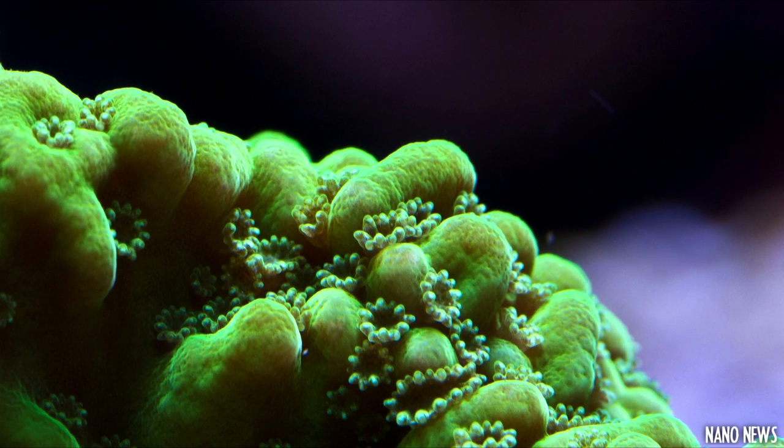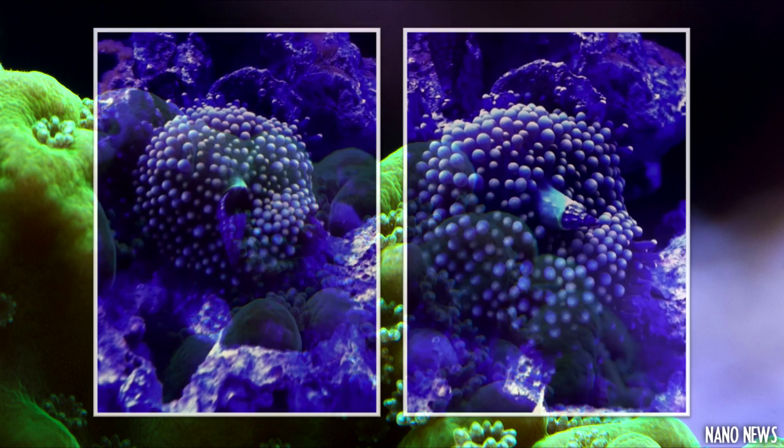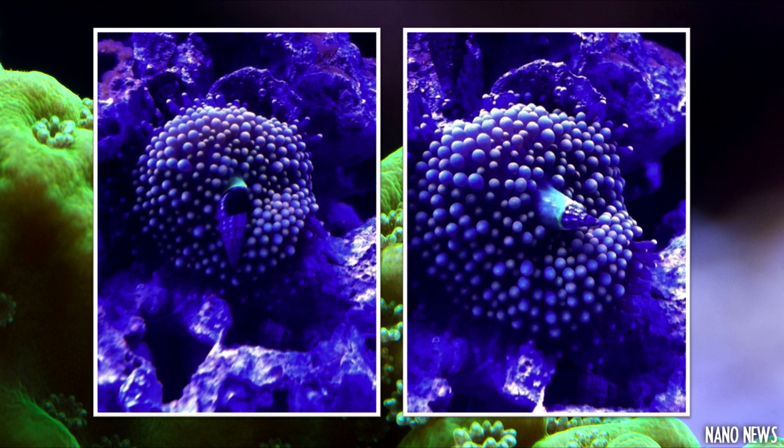I bet something in your tank or your tank itself has done something strange while you were out of town. Yesterday my friend was watching my tank and noticed that my ricordea had gotten a little too hungry. This little mushroom had an entire snail in its mouth. I guess I should try spot feeding it a little bit more.